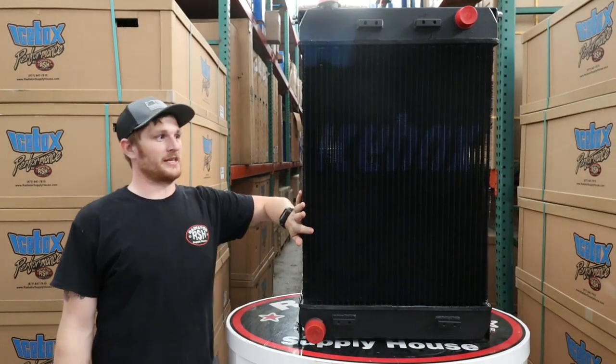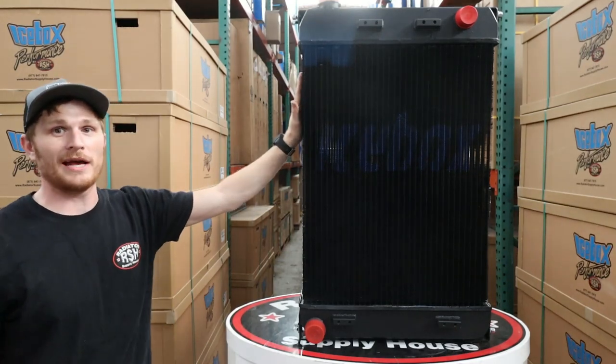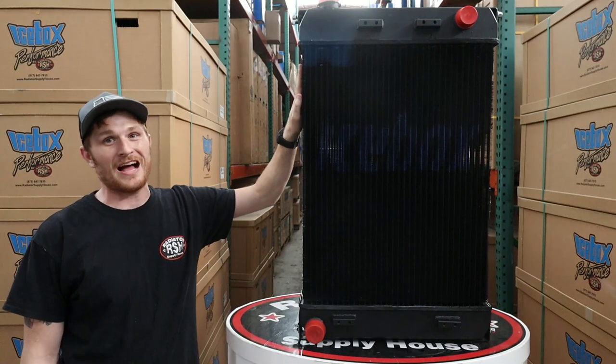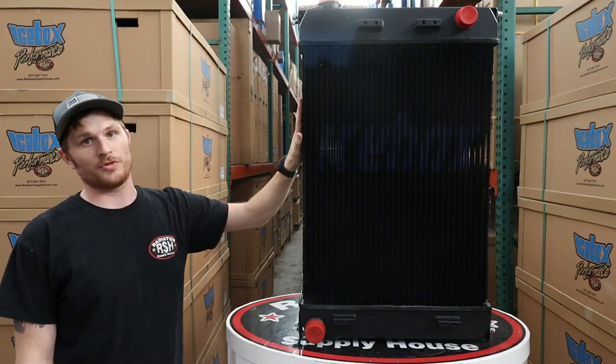Hey howdy, this is Andrew Knight with Icebox Performance built by Radiator Supply House. Here to go over our Caterpillar D3, 4, and 5C series 2 and 3 radiator.